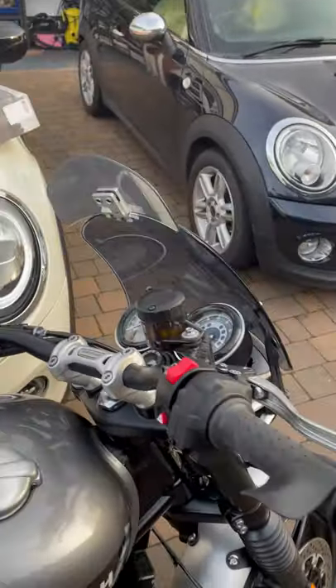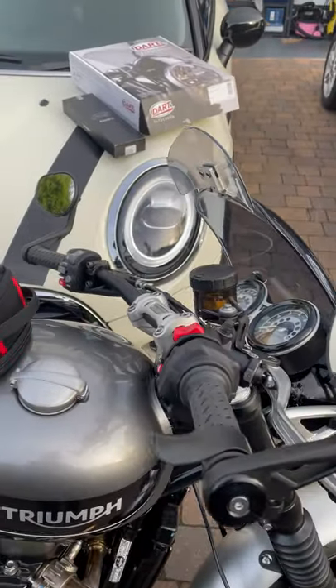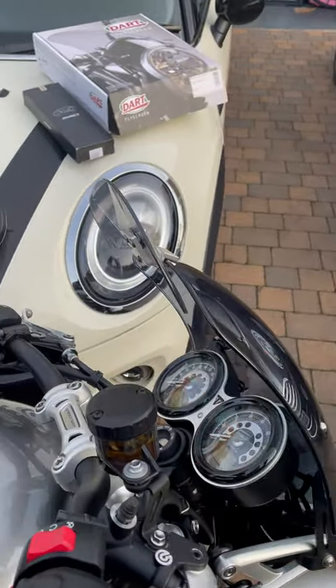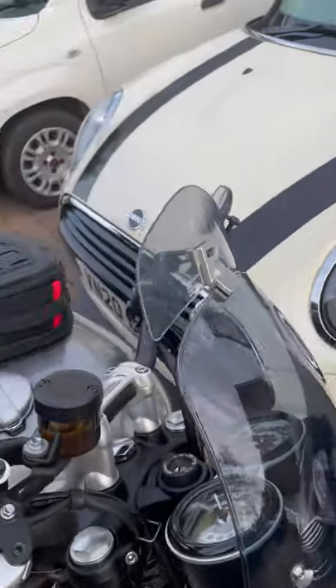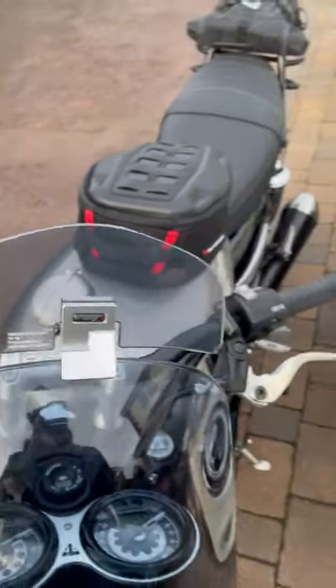The fly screen in its original format helps enormously with the wind blast off the Triumph. It does however send the air pretty much into just where your neck is. I'm five foot nine so it comes up into my neck area. So what I've done is I've added the Puig wind deflector on top.